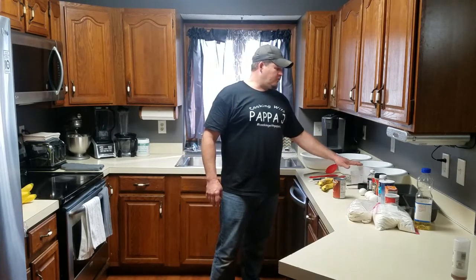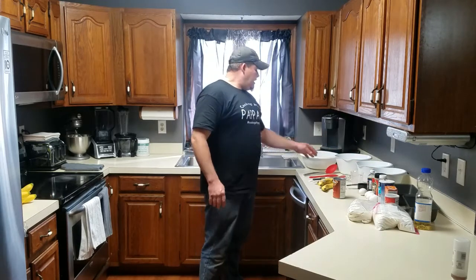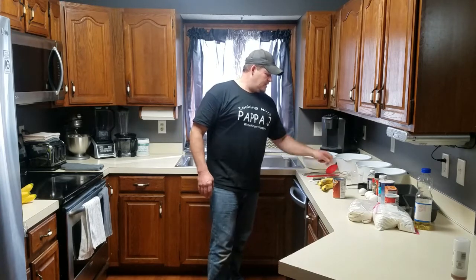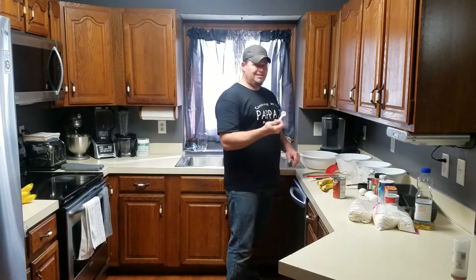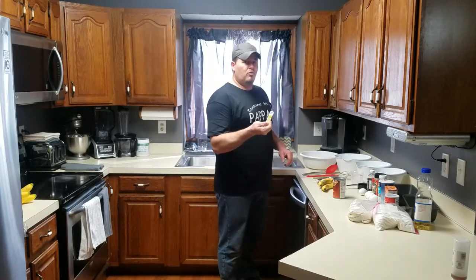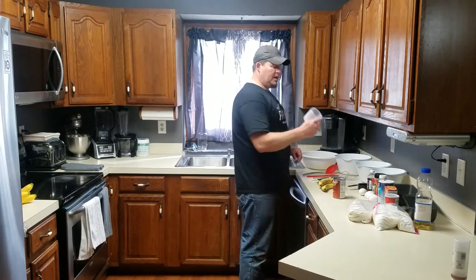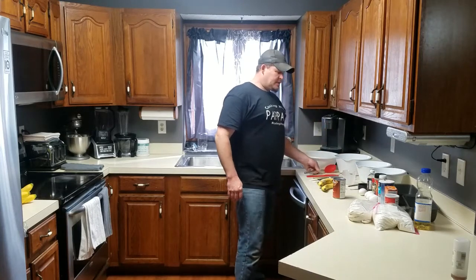You'll need one bowl for dry and one bowl for wet for the pumpkin, one for banana. I always suggest a couple scrapers, a couple whisks. You're going to need a one-third cup, a one teaspoon, a one-quarter teaspoon, a half cup, and a one-and-a-half cup measuring cup, and of course a spoon to mix.